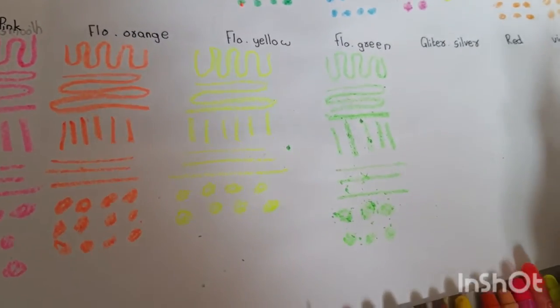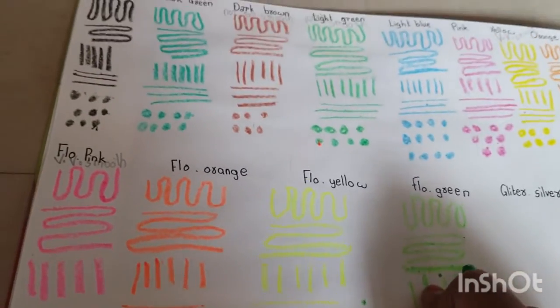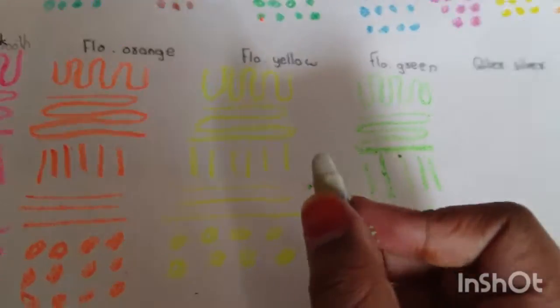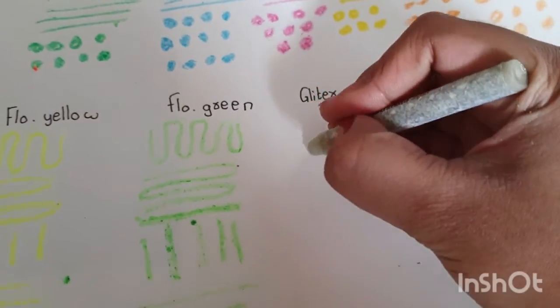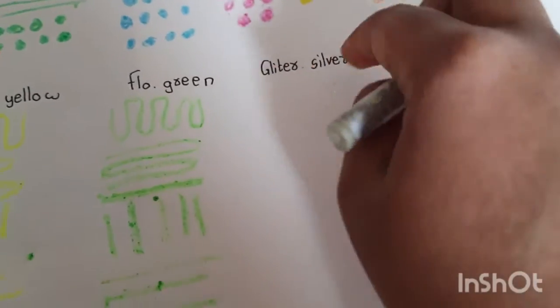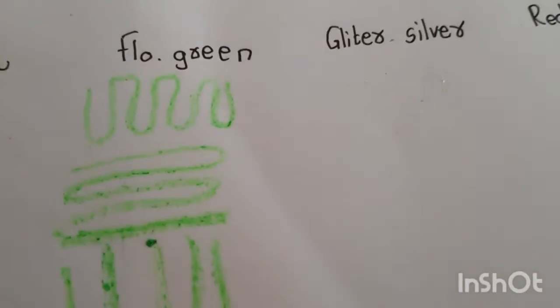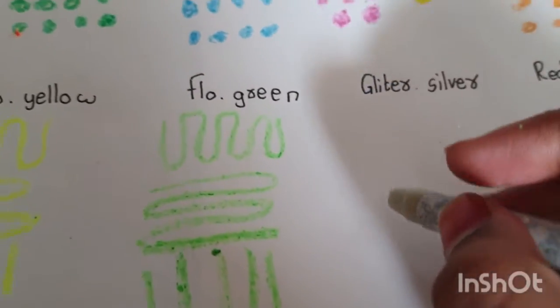That's 2 out of 10 for fluorescent green. Now friends, we have a glitter color — I was excited to try this glitter color too. I don't know if you all can see this, but I can see the glitter; it is visible.